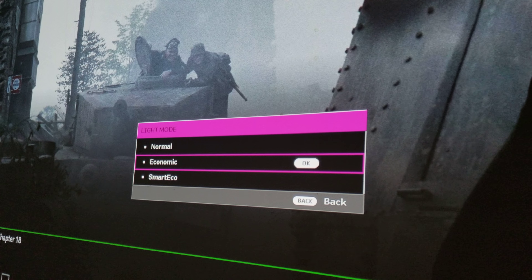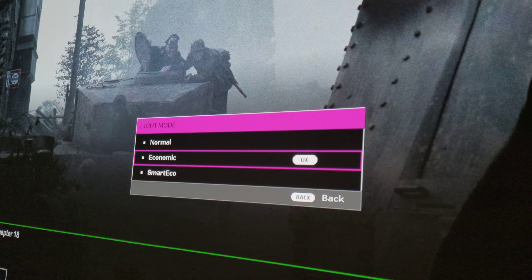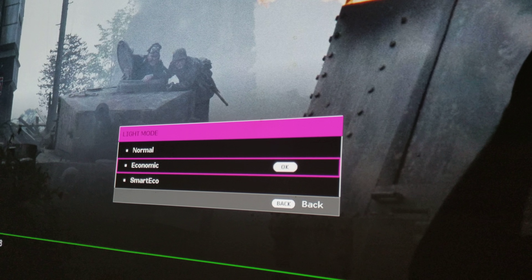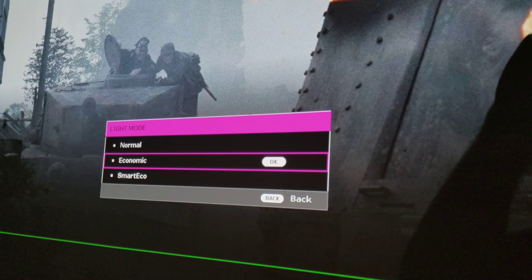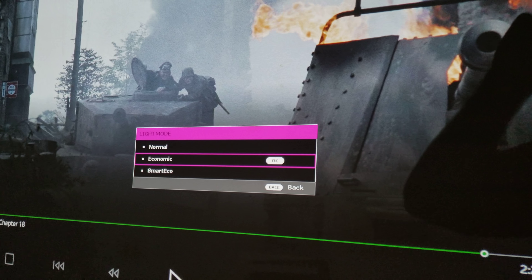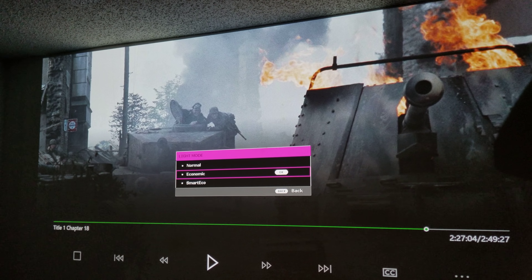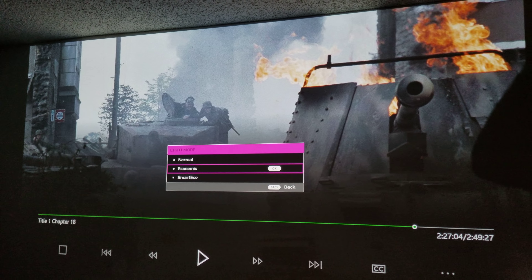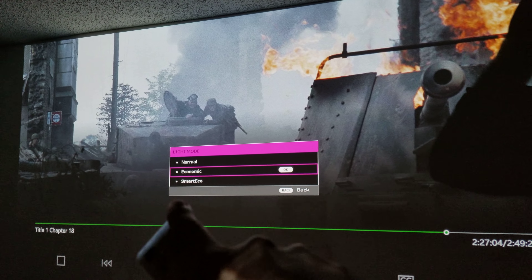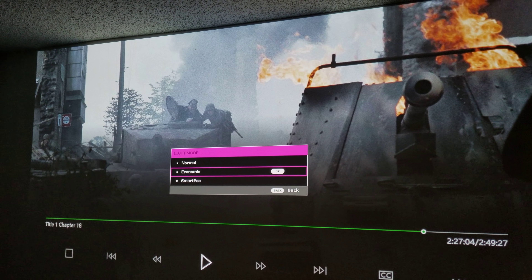It'll drop maybe 100 lumens, but it's not going to be dimmed down too much. The lumens will drop a little bit because you're trying to save the lamp. I think this is your best bet if you want longevity out of this lamp — I suggest keeping it on Economic, like I did here.